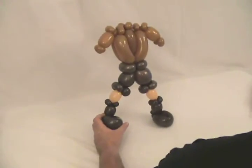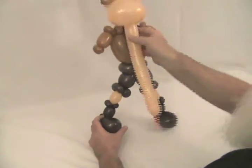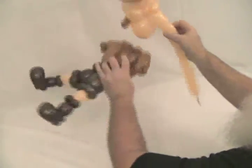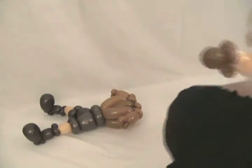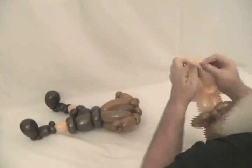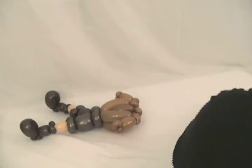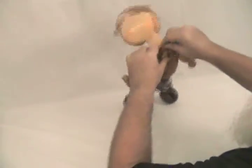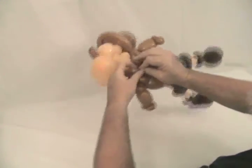Now we're going to take his head. We want his neck to be long enough that his chin will come down there, so we're going to make his neck about that long. We're going to twist that into those two pinch twists on top of his shirt and bring his head up around like that.